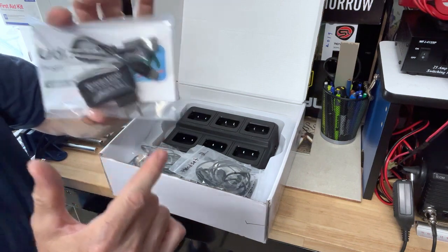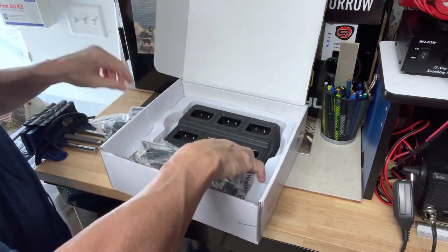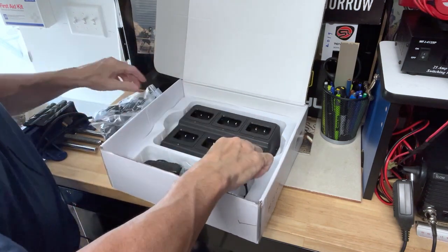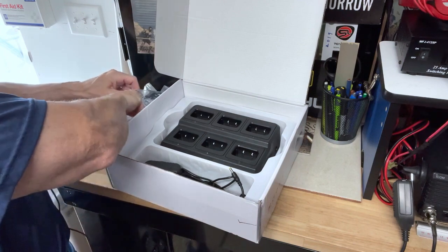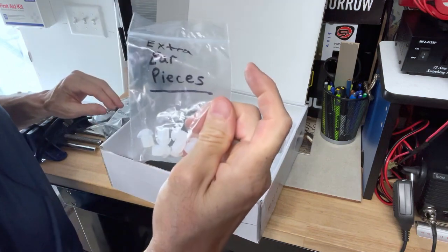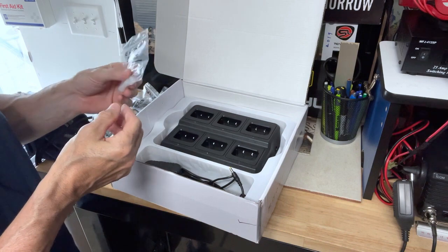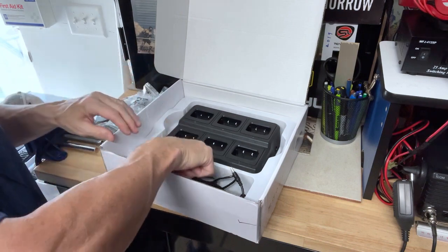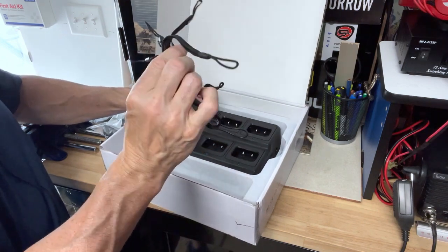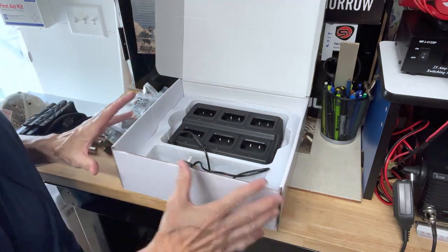This set comes with a wireless programmer for under a hundred bucks. You also get six headsets. It came with extra earpieces or earbuds to change out — I put those in a separate bag so you can disinfect and clean them. Also included: the plug for the multi-charger and six lanyards, which I don't have on the radios at this time, but I'm showing you everything in this unboxing.